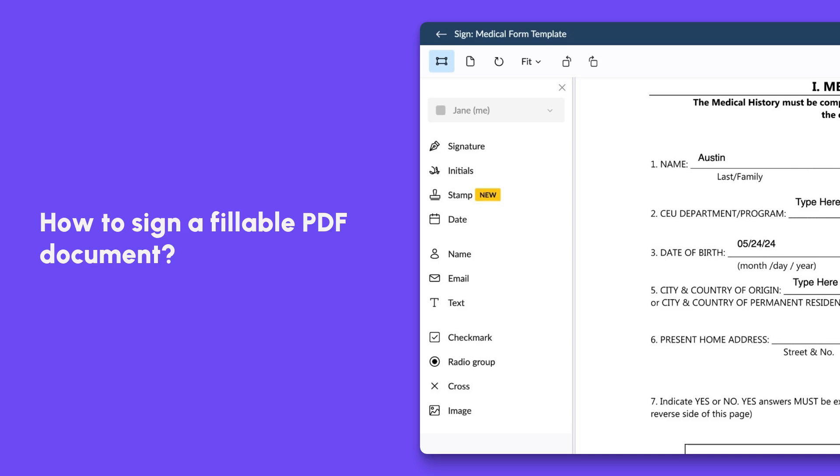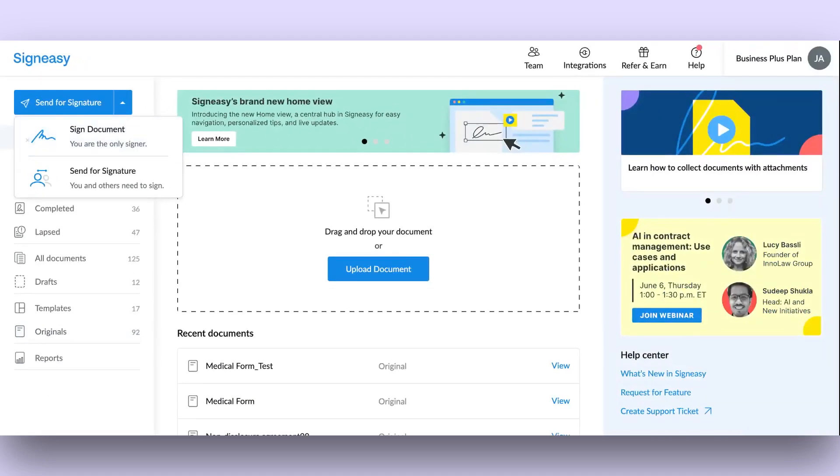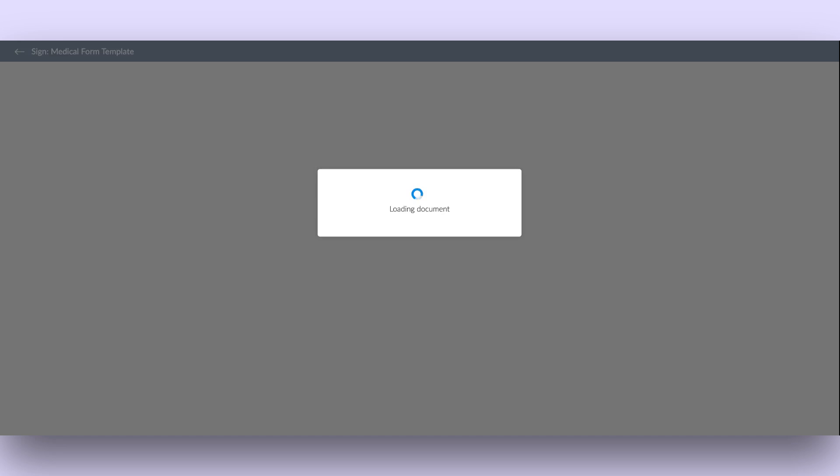In this video, let's see how to fill out and sign a PDF using SignEasy. Click the drop-down menu next to the Send for Signature button in the top left corner and select Sign Document. Upload the document you want to fill.